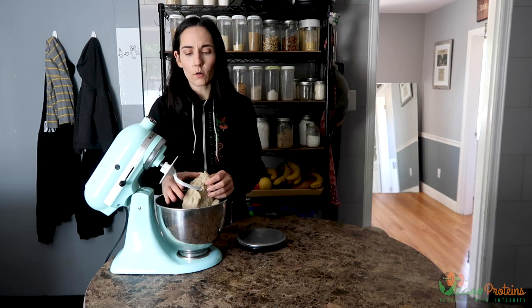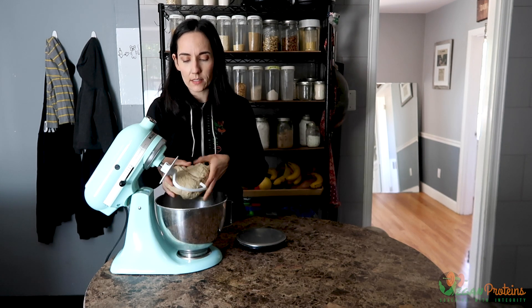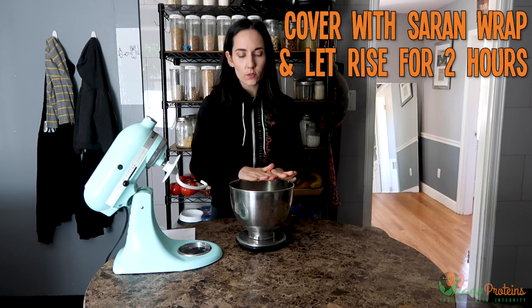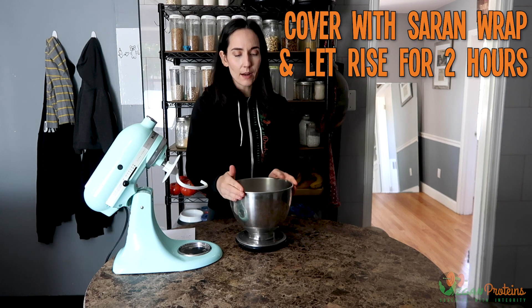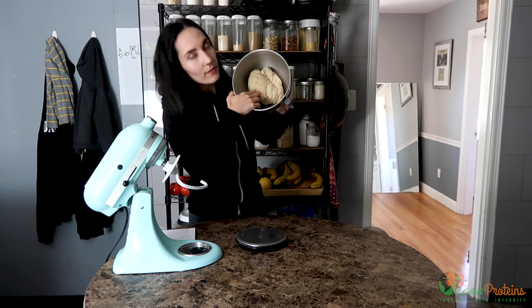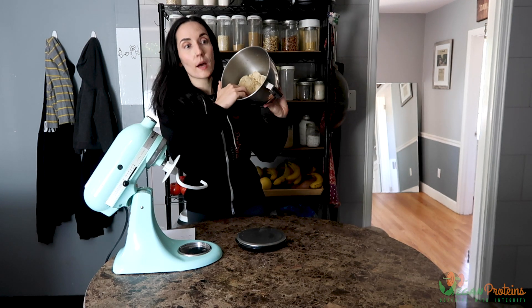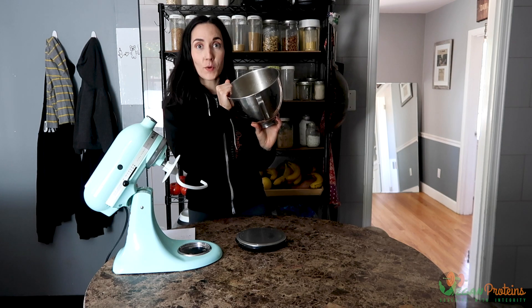It has been eight minutes. You can see the dough has totally pulled away from the sides — it's one big cohesive piece. I'm going to cover this with saran wrap and set it aside to rise for two hours. See how little it looks in that bowl right now? It should puff up quite a bit.